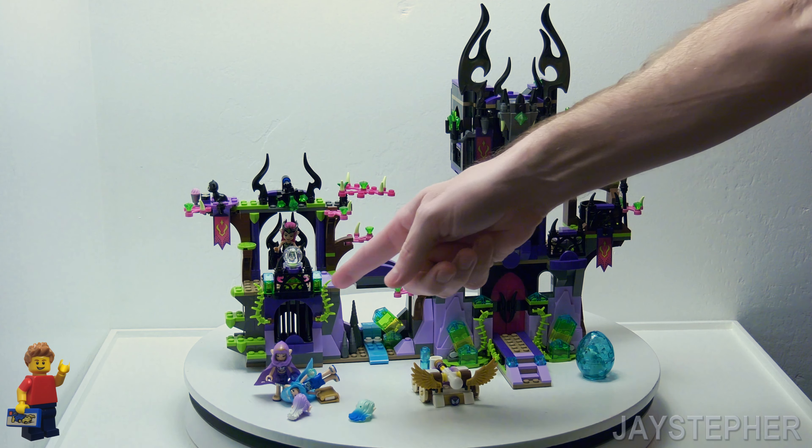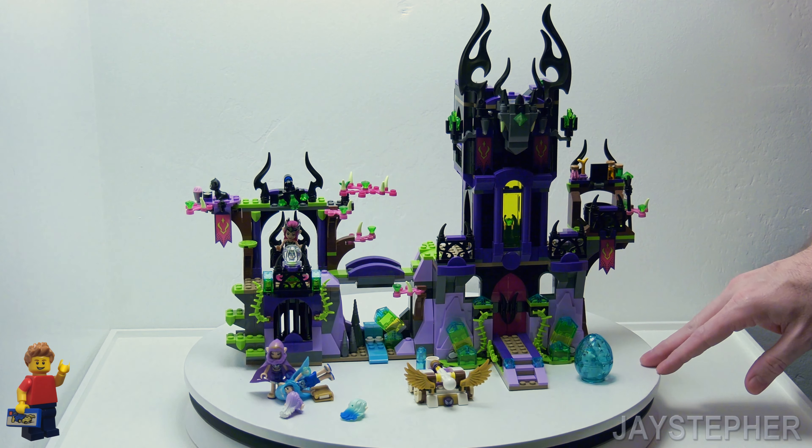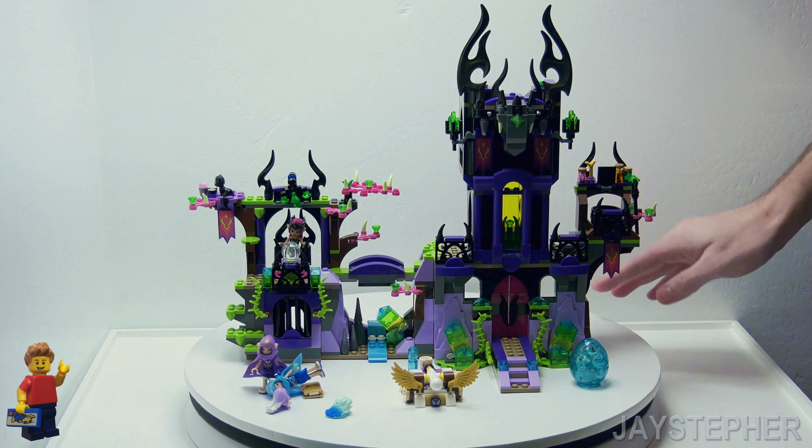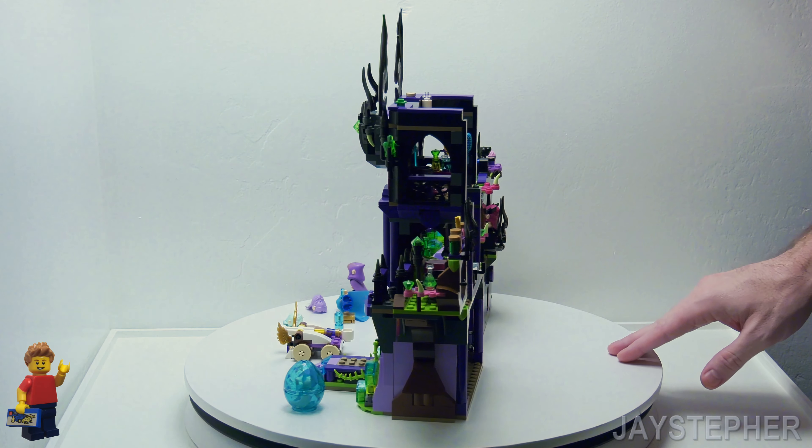We've got a dungeon down here. We'll take a look at that in a second. Basically, this set has a lot of small parts.